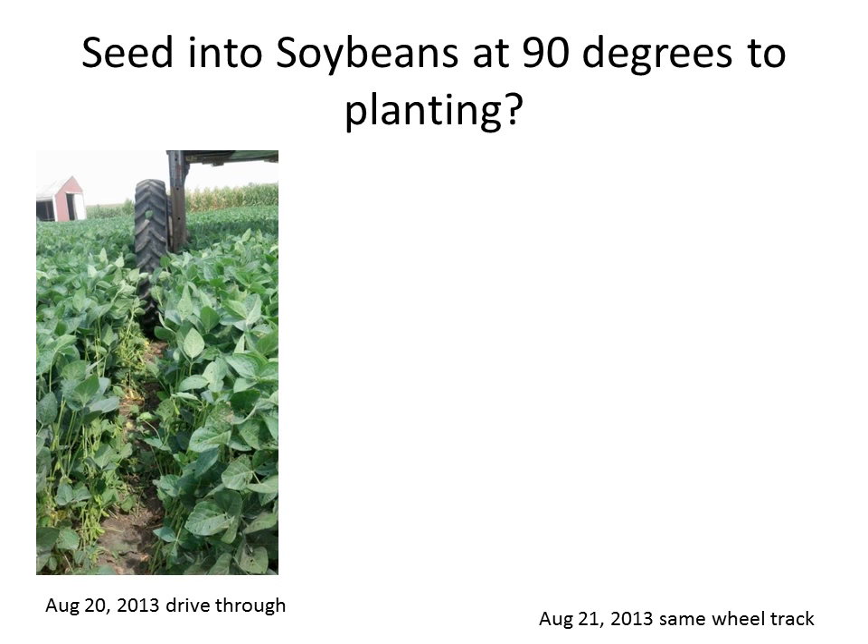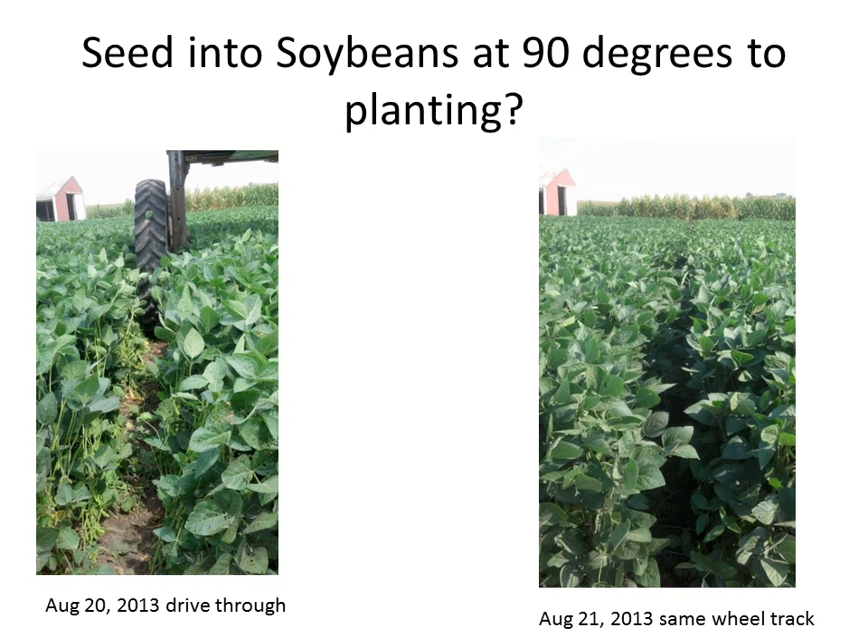August 20th, we drove through - there's the wheel track. The next day I went out in the morning, took a picture, and essentially you're losing one, maybe two plants underneath that wheel. The canopy closes over nicely, and if you're seeding before leaf drop, your yields ought to reset. So you'd be having some loss, but I imagine it'd be similar to the corn calculation. Have to run those numbers yet. We're all learning here.